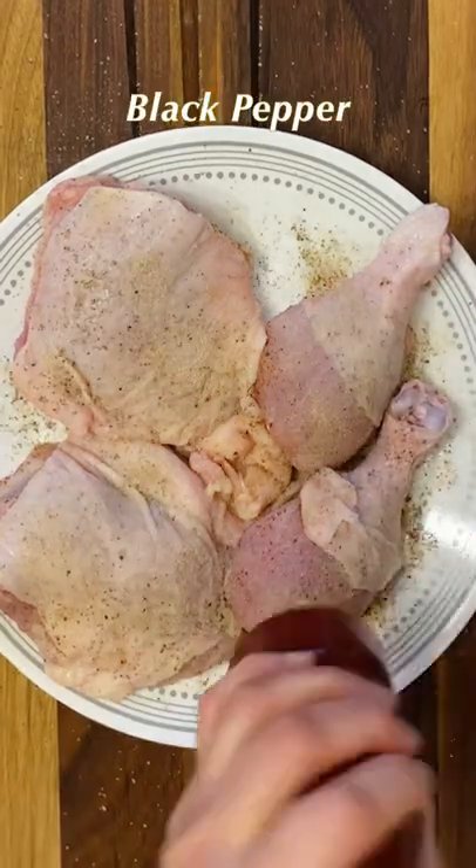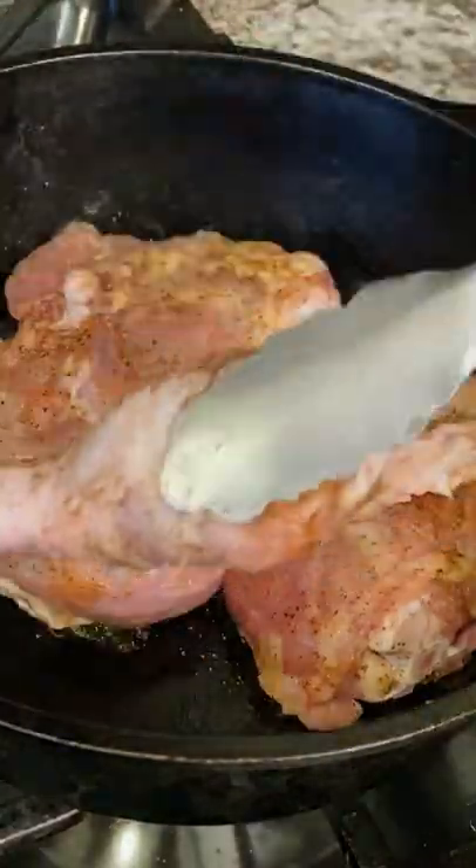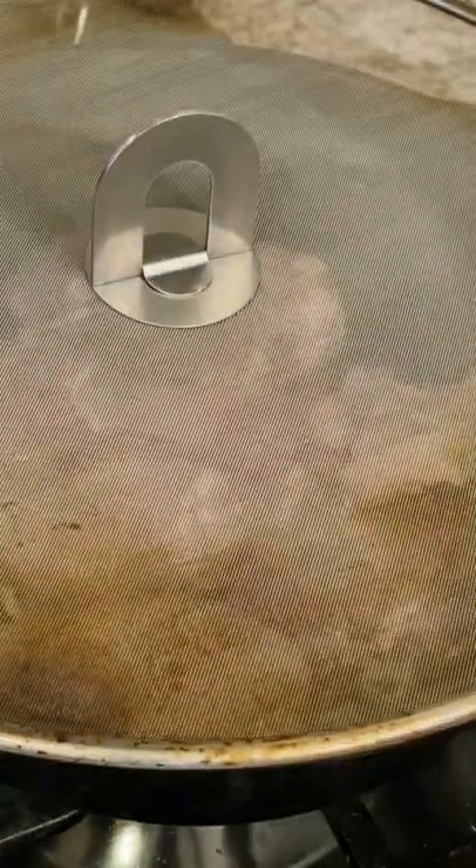Heat the iron skillet over medium heat. Pat dry the chicken and season all sides generously. Put the chicken in the hot pan skin side down and set a timer for seven or eight minutes.